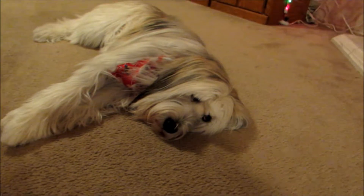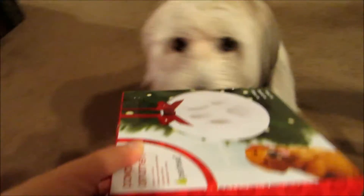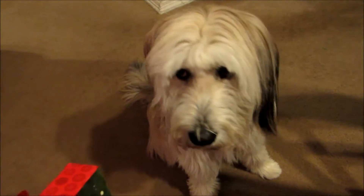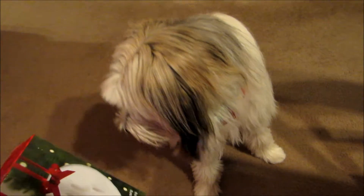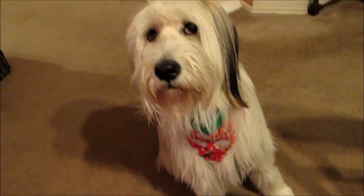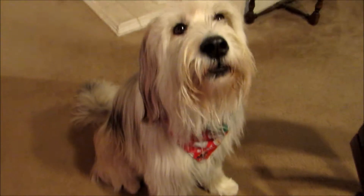Oh, you look so excited. Alright, let's get to it. Now we're interested because it sounds like I'm opening up a treat or toy or something. Is that why you're suddenly interested? Oh, I didn't mean to make you a cat. I'm sorry.